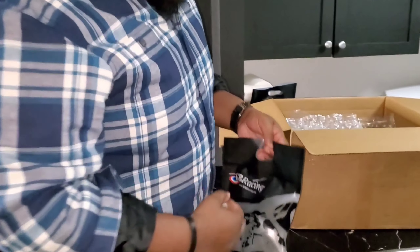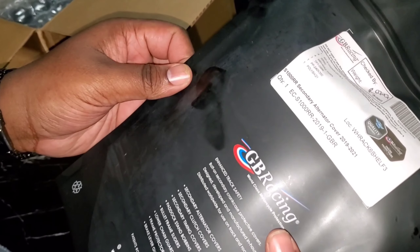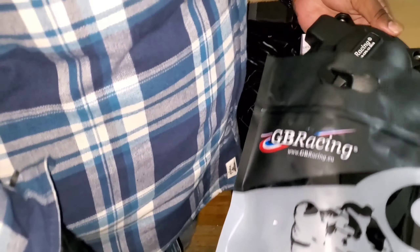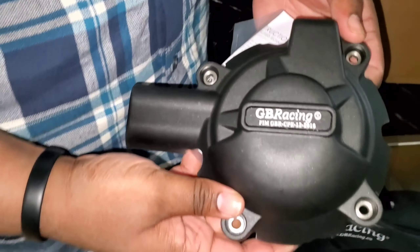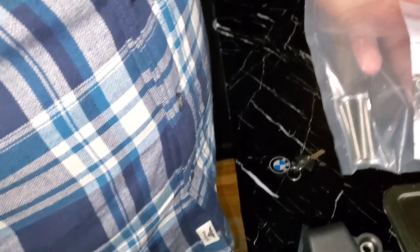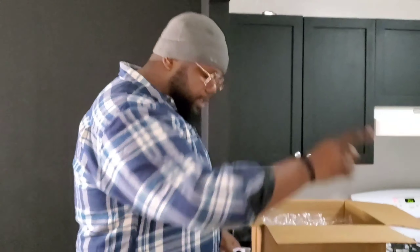We got more protection — more protection. This is your alternator cover, the secondary alternator cover, GB Racing. What — you thought I was just going to send my baby out on these streets without protection? Look at that. Beautiful. They did it right at GB Racing. Comes with your bolts — brand new bolts, not recycled ones.